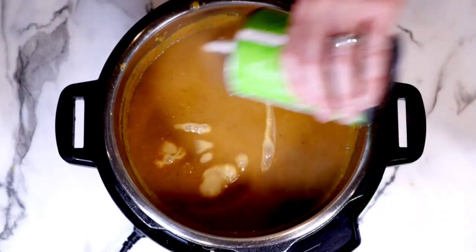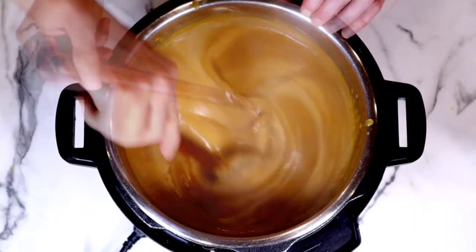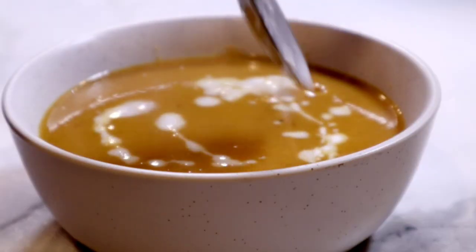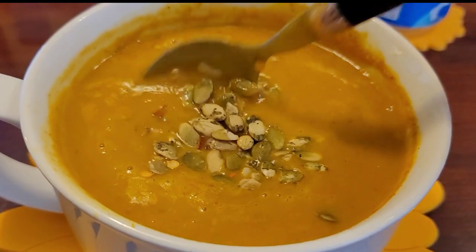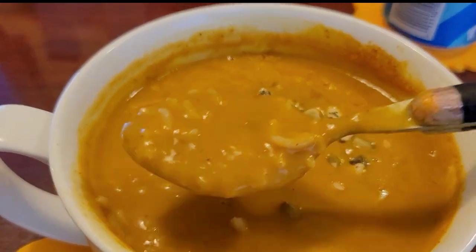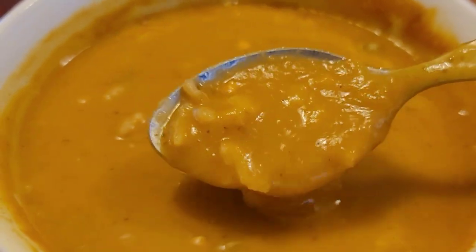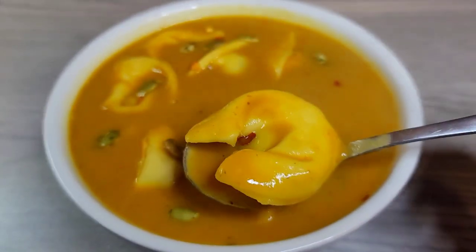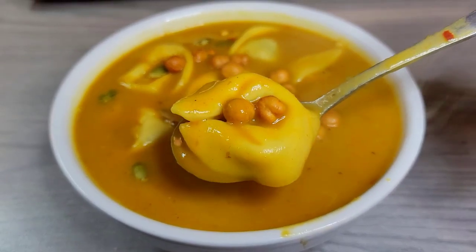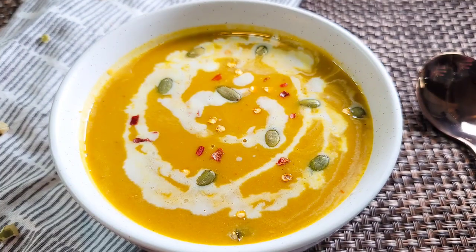Then we're going to add in our coconut milk — I highly recommend using full fat coconut milk here. Ladle it into your bowls and add a little bit more coconut milk and some pumpkin seeds. Here I brought it to work and added some basmati brown rice to it — it was so delicious. I love how you can add so many different things to the soup, like cheese tortellini and some air fried chickpeas.